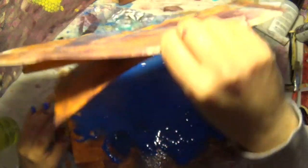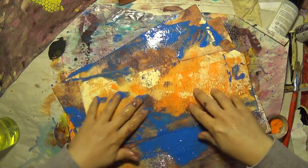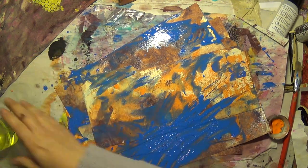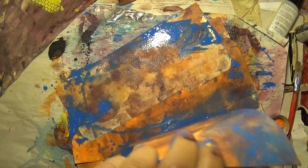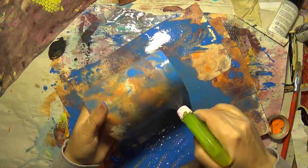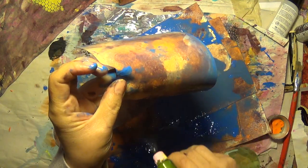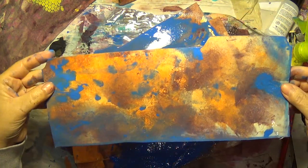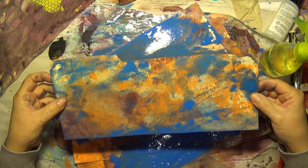I'm going to go ahead and do it. That one's done. Look at how pretty that is — very, very, very pretty.